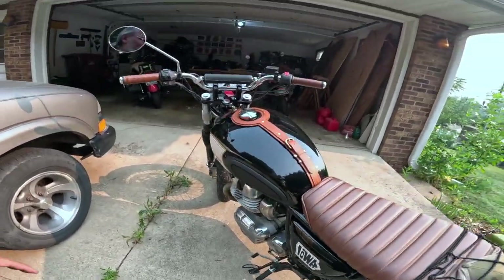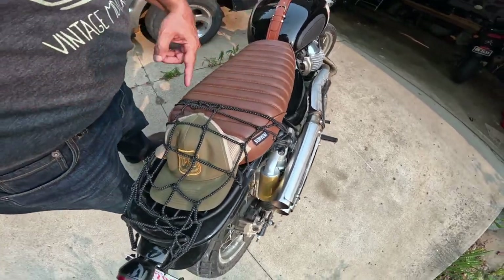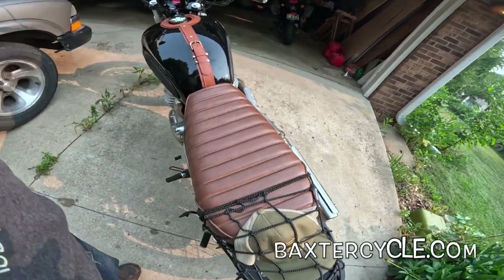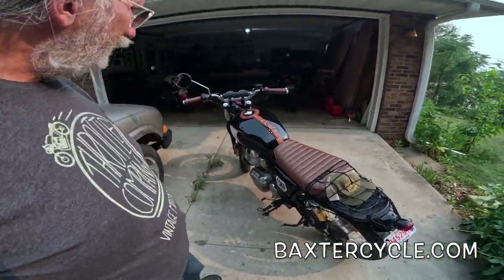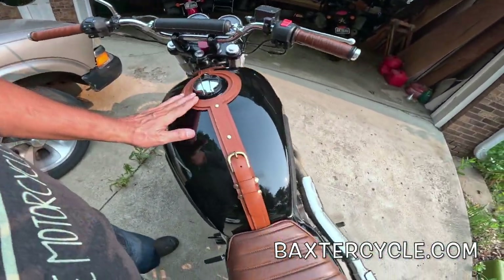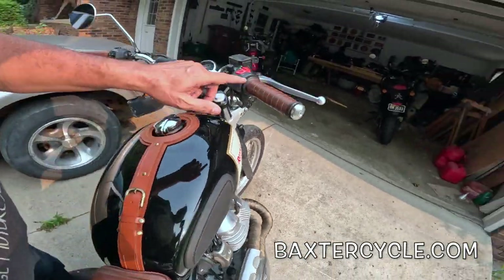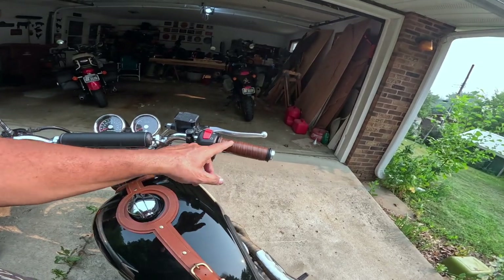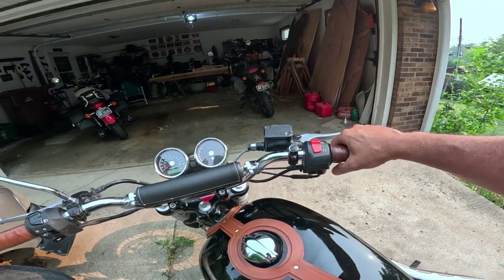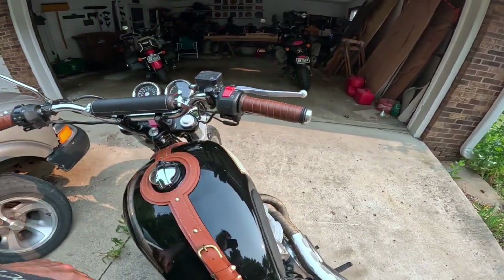But look at all these other things they did to it. These Motone knee pads. Bon Vont seat — I already said that — with this little rack on the back, that's part of the seat system. They have a couple of these left in stock. All this stuff should be available at Baxter Cycle. This tank strap — beautiful tank strap. These stickers for the tank. These grips — this is something I'm fighting with right now. They're new. Usually grips like this wear in over time and get sticky, but these are still pretty slick, so with my gloves they've been a challenge.